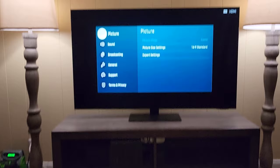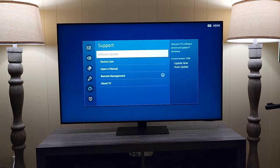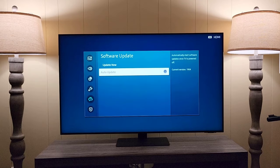From there, go down to Support and click on it — clicking is the middle button. Then simply choose Software Update. You can choose Auto Update; in my case it is enabled. You can enable this so you never have to worry about updating manually.